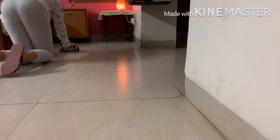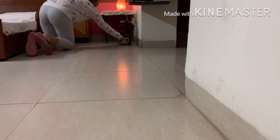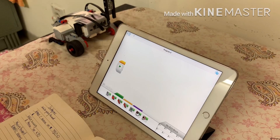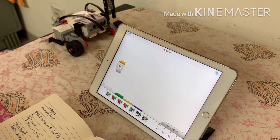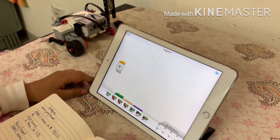Now I'm going to take a few measurements and note them down. Now that's done, I'll program it all. I'll be using my iPad for programming and I'll connect my robot and my iPad using Bluetooth.